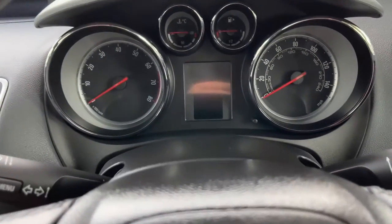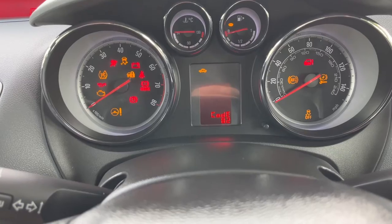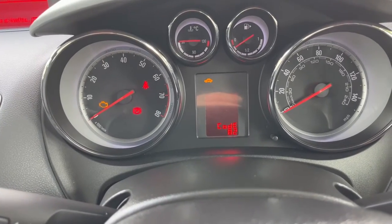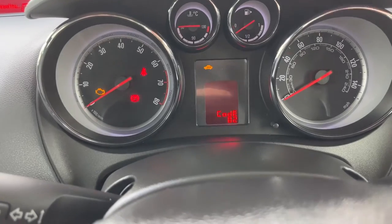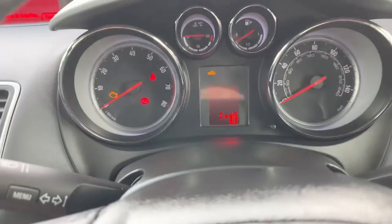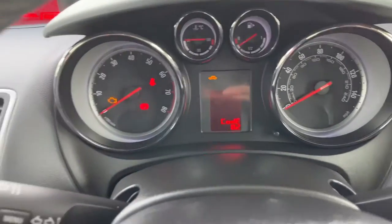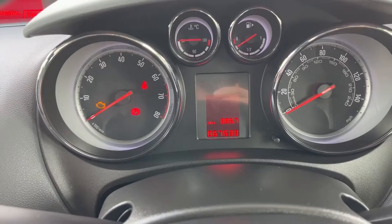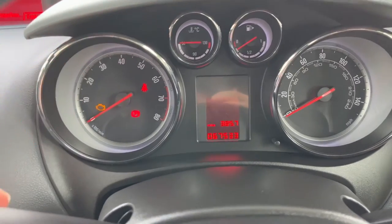First things first, key in ignition, turn ignition on and you'll see code 82. Just wait for the lights to go out. So you have remaining the car with the spanner and code 82. While you're on that screen, press menu.